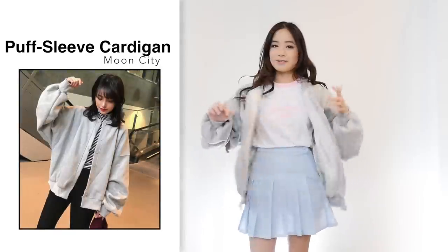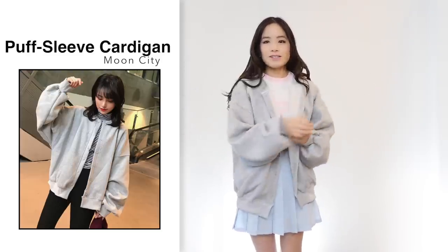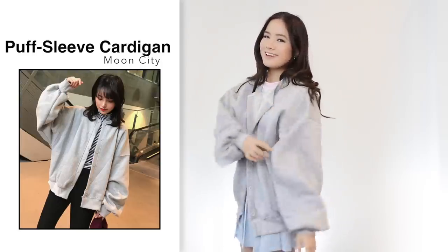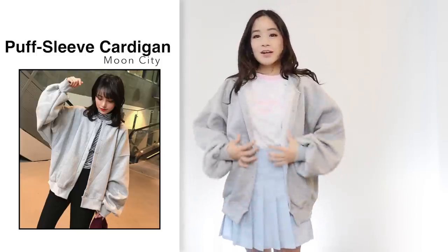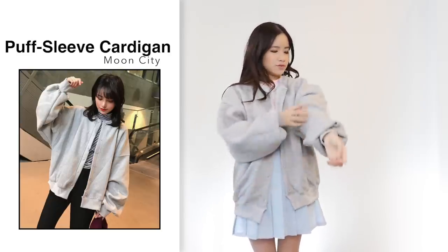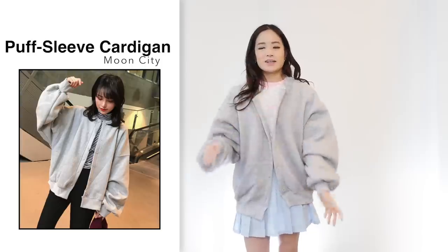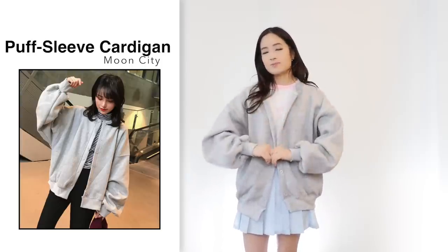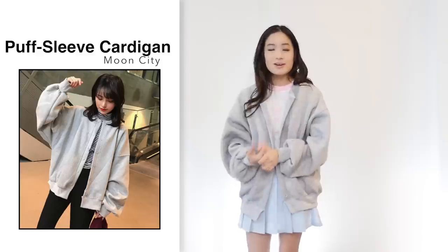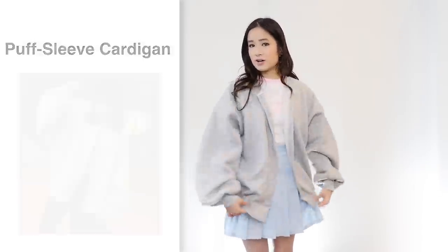Next is this oversized cardigan for $19 in grey, one size. Comparing to the photo it looks the same, sizing-wise. I know it's meant to be oversized but I feel like it's a bit too big on me — if it were a bit smaller it'd be more flattering, but it's very comfortable. It would definitely fit up to a size medium or even large. Inside there's some fleece which makes it very soft and snuggly. It isn't as thick as it looks — I thought it would be a really thick jacket for winter, but it's quite thin, which is actually good because you can wear it on cold summer nights.